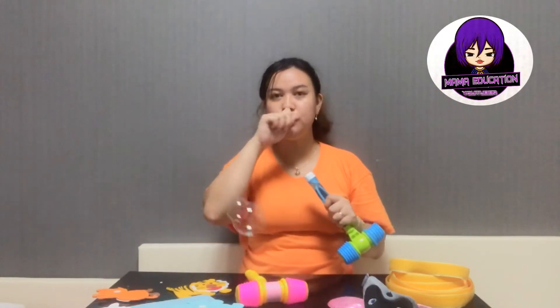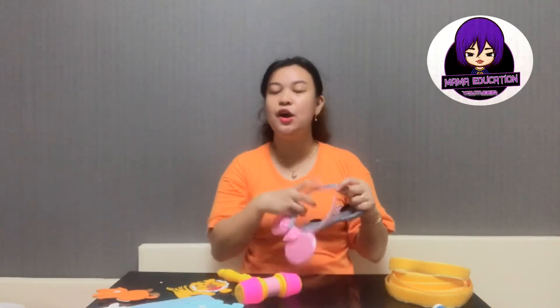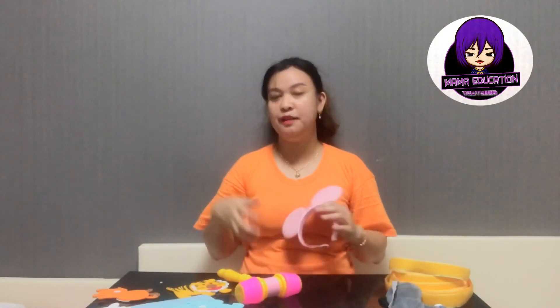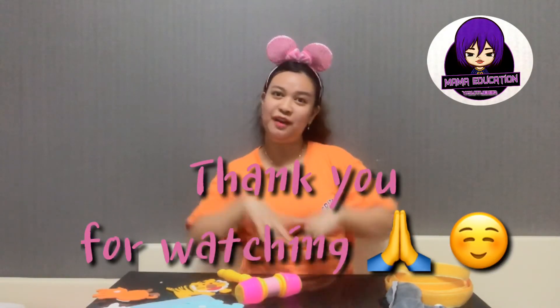Of course, you can also prepare stickers or candies to make students feel very happy. That's it for now — I hope you find this video helpful! Please don't forget to like and subscribe to my channel for more videos about teaching younger students or ESL students. Bye for now, bye bye everyone!